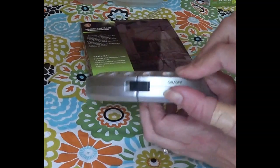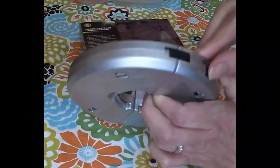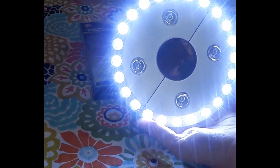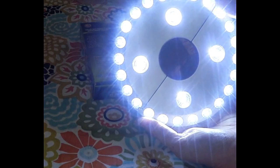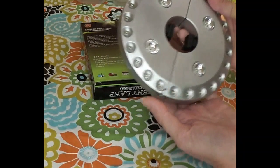There's an on/off switch. The four lights in the center come on first. Push it again and just the outer lights come on. Push it a third time and all of the lights light up at the same time. Push it again and it's off.